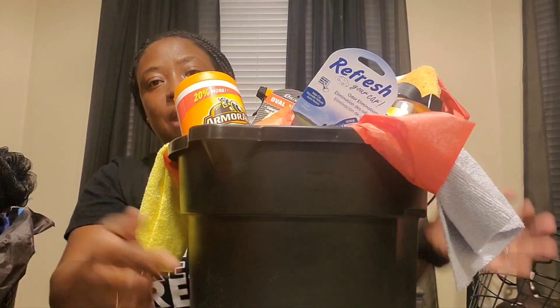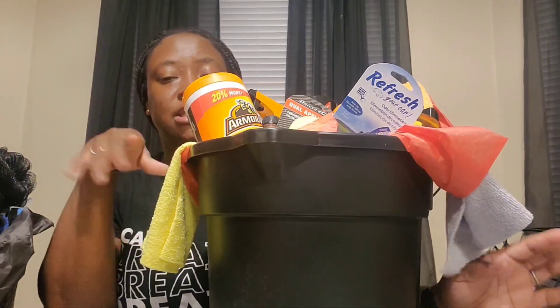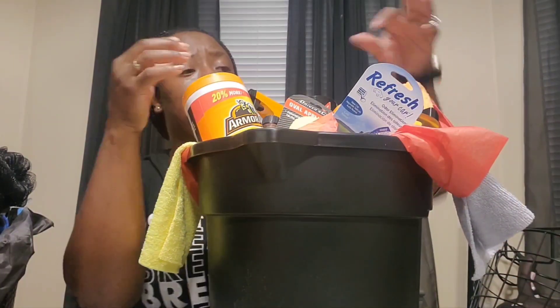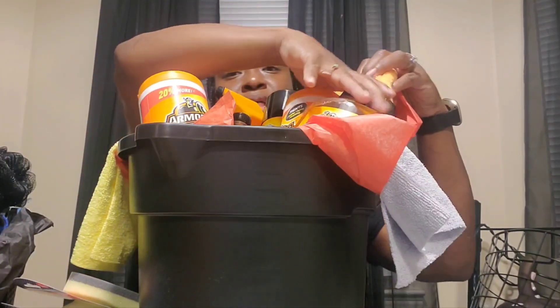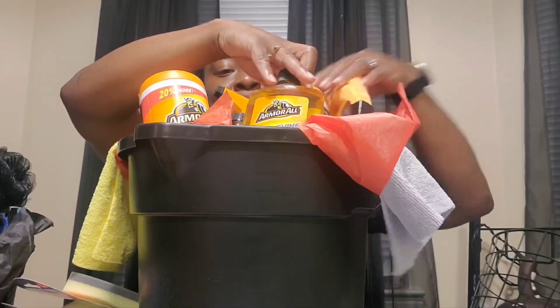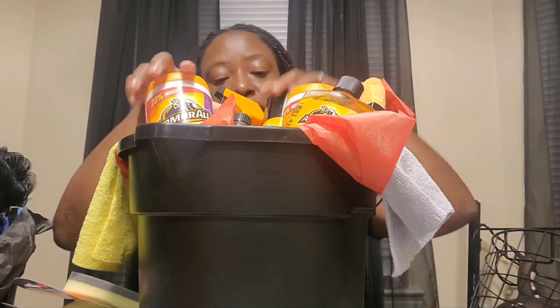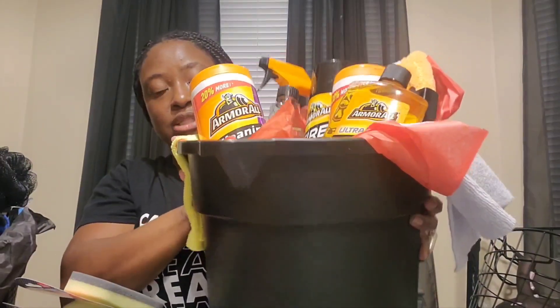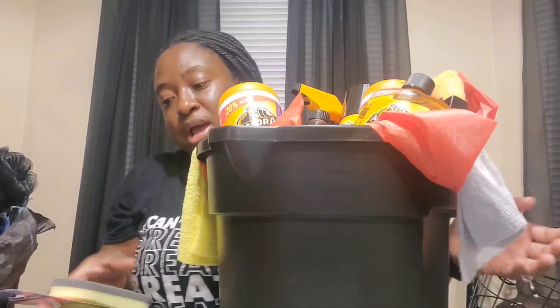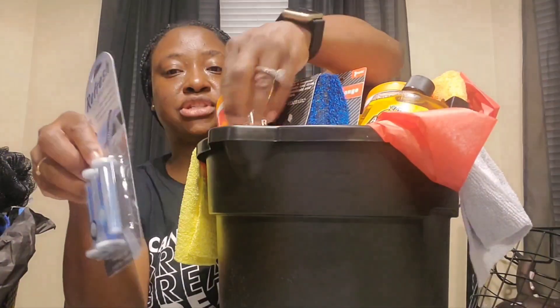This is another car care basket — basically the same. I have a decal on it but I'm still looking for a design in the Silhouette store. I have a Silhouette and a Cricut but I mostly use the Silhouette. This one didn't need a separate sponge because the kit came with a wash mitt. So we have the wash mitt, the washing wax, the protectant wipes, the cleaning wipes, the tire foam, and the glass cleaner — everything from the $20 kit. I added two terry towels, a wax applicator, a multi-purpose sponge, and the air fresheners that came in the kit.